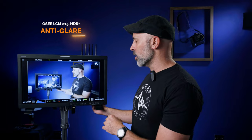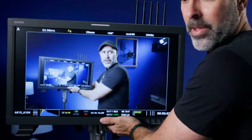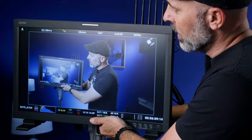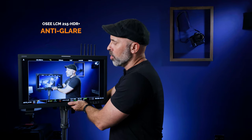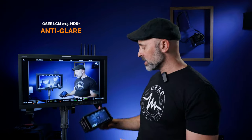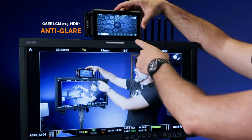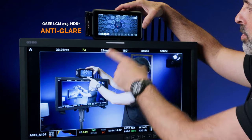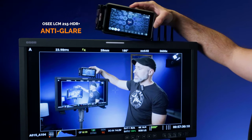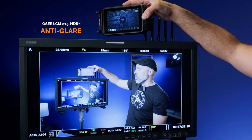This monitor also has a great anti-glare coating. Even pointing it straight at a light, the glare is not that bad — some of the best anti-glare I've ever seen on a screen. For a brightness comparison, I have a Atomos Ninja 5 right here cranked all the way up, and it's still not as bright as this OC. The glare on the Ninja is also much more noticeable, so the anti-glare and brightness on this monitor are absolutely fantastic.